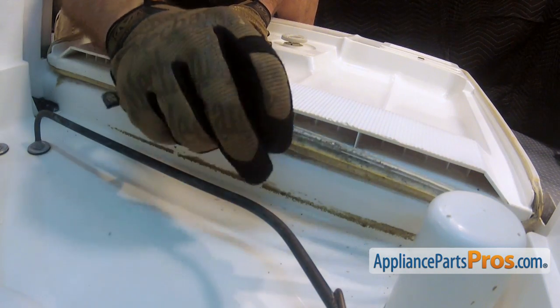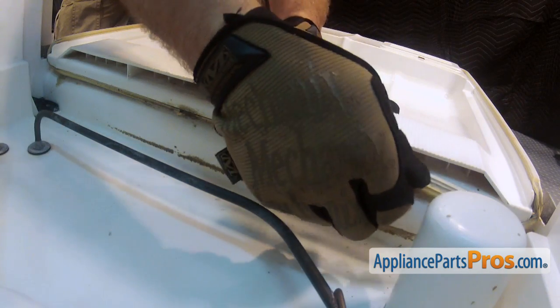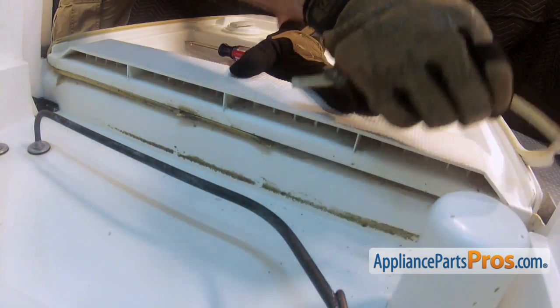Once we have it started, we can just go ahead and pull it all the way out, all the way around the door.